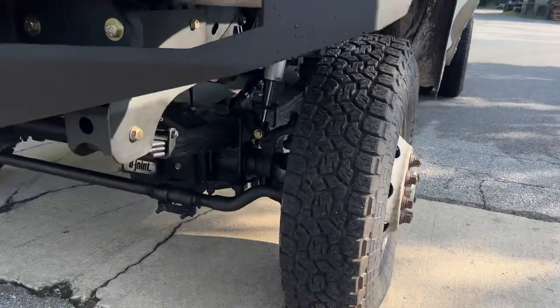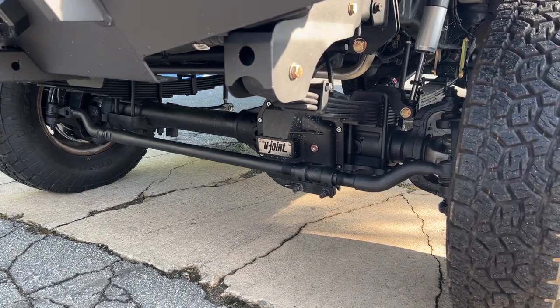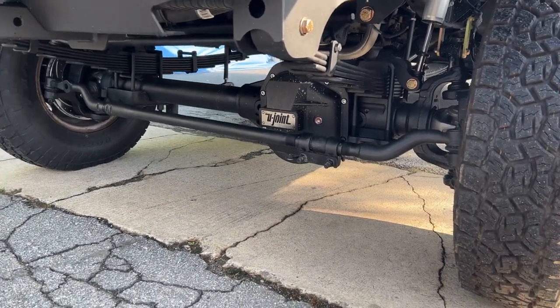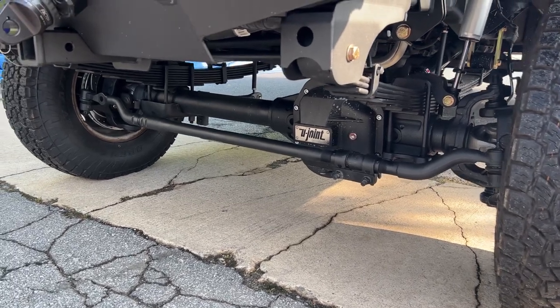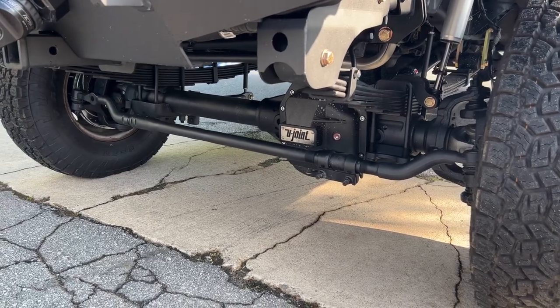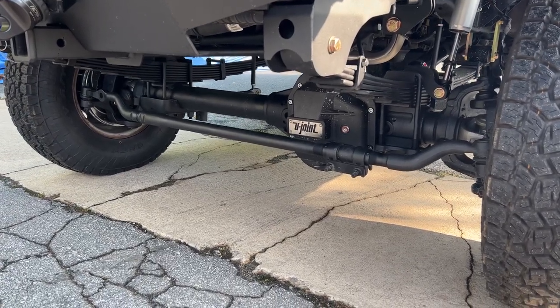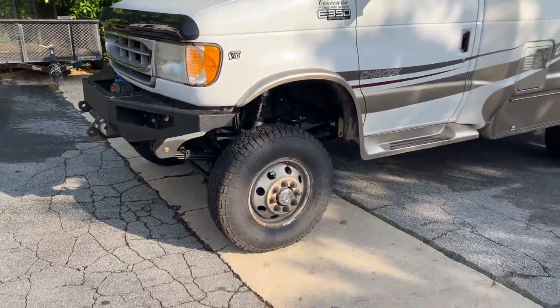Up front we've got a Stage 2 Dana 60. 410 gears on this one, matched the rear. It was already a 410 rig and didn't go with big tires, so we decided 410 would be best. It's got a Detroit True Track, the Spintech hub upgrade, and the SSBC brakes. On our website this is the Stage 2 Axle HB.